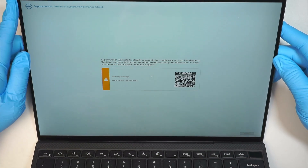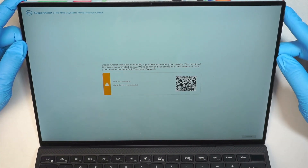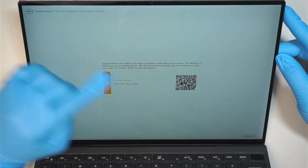Hi, welcome. Simon here and hope you're doing well. In this video, we're going to troubleshoot what happened to a Dell computer that when you turn it on, it shows hard drive not installed.